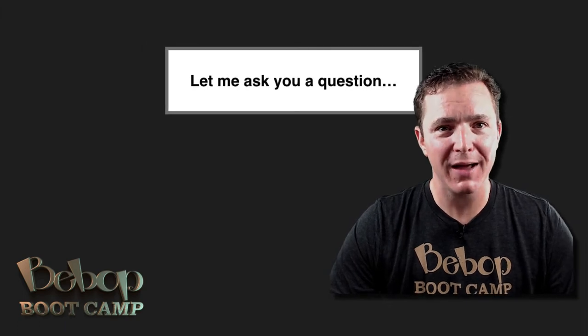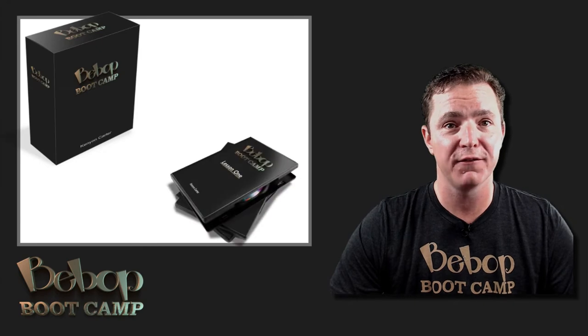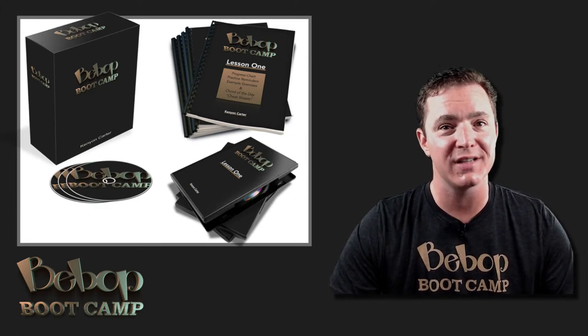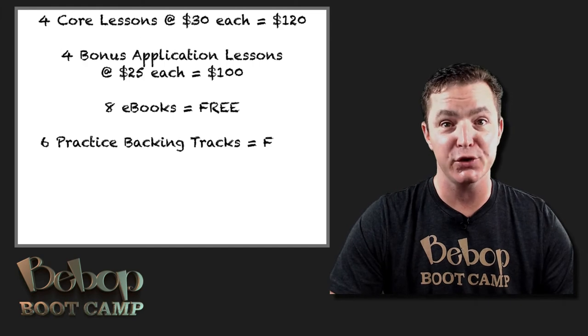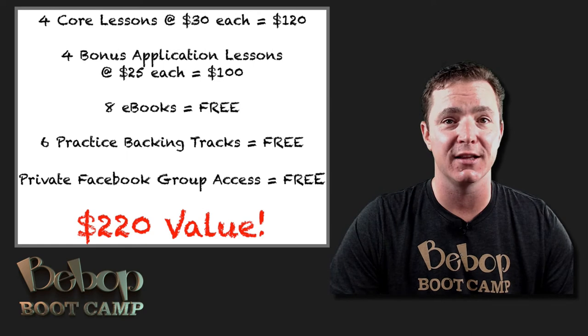How would you like to try this new program? For less than the cost of one private lesson, you can get lifetime access to everything inside Bebop Boot Camp. You'll get all 4 core lessons, 4 bonus lessons, 8 ebooks, 6 practice backing tracks, exclusive access to the private Facebook group, weekly listening suggestions, and other surprise extras. With 4 core lessons valued at $30 each and bonus lessons at $25, this program is a steal at $220 — not to mention the included ebooks, backing tracks, and priceless access to the Facebook group.